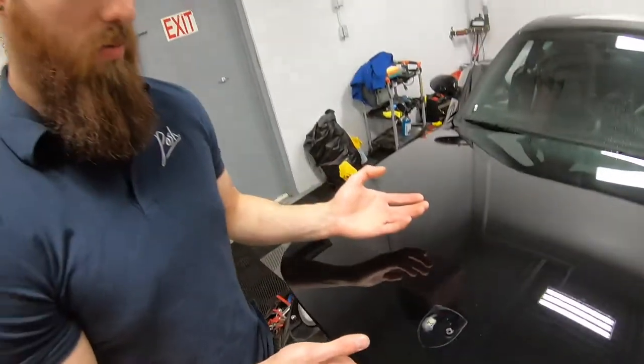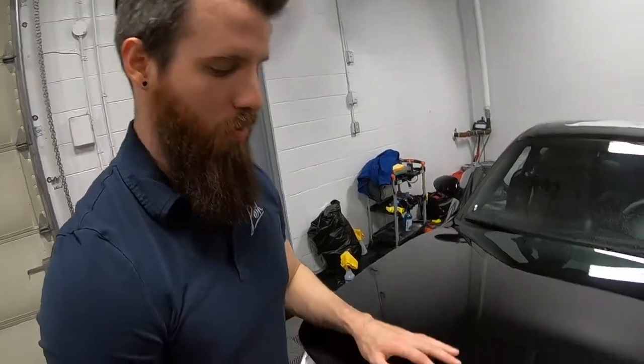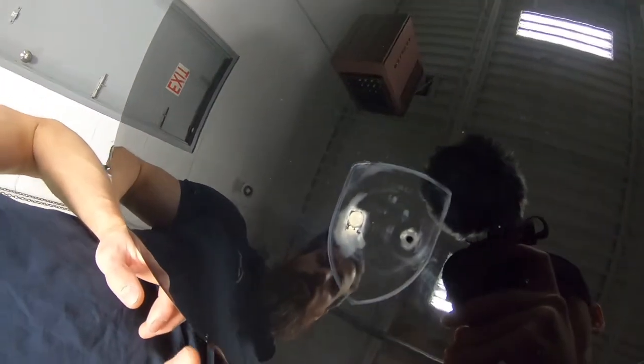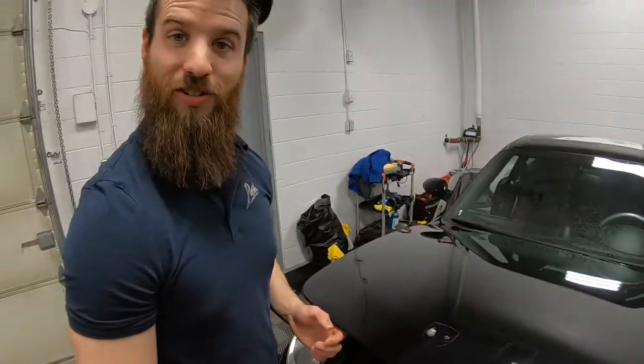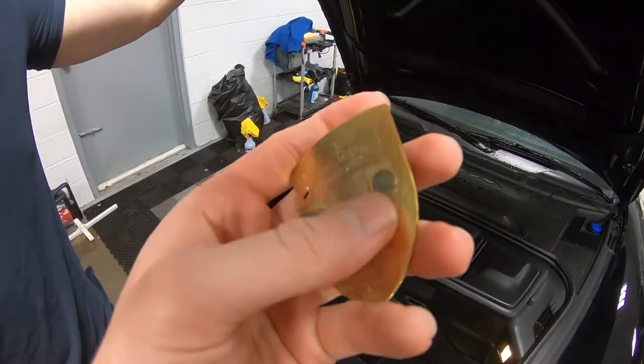Something previously must have happened — somebody must have taken the badge off of this thing. They actually broke the post off of the emblem and tried to glue it or JB Weld it, something along those lines. Now we're stuck trying to pull it off. Here's the badge — you can see one of the posts broke off.